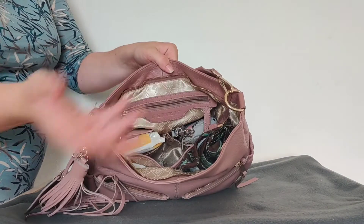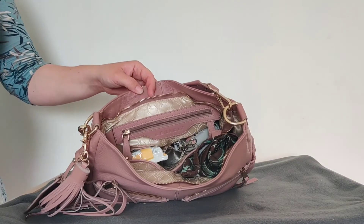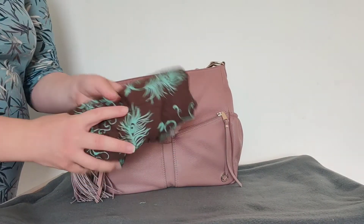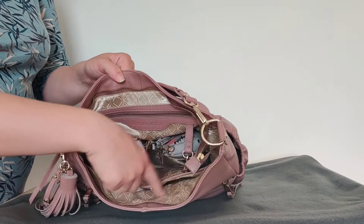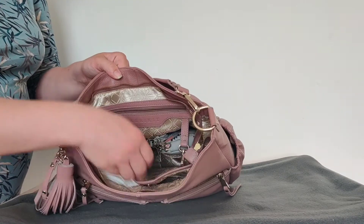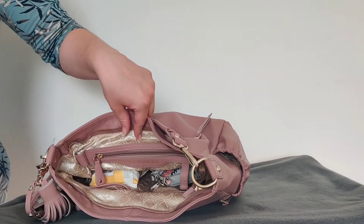When I pump or breastfeed I am really conscious about it, so I do cover myself up. Maybe you don't, but I have a nursing cover rolled up just in case, and it was in the laptop sleeve — in one part of it. In the other part I have a burp cloth to wipe myself off.